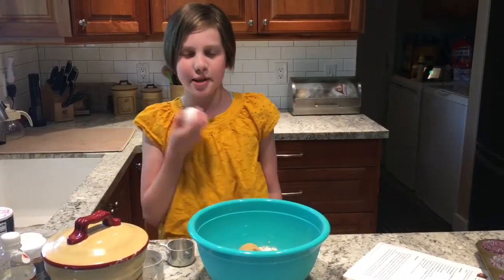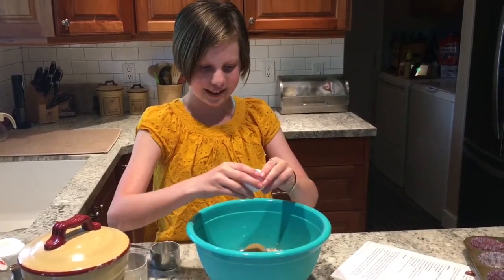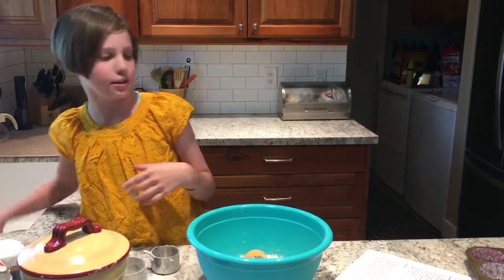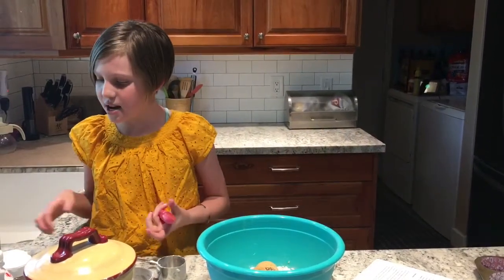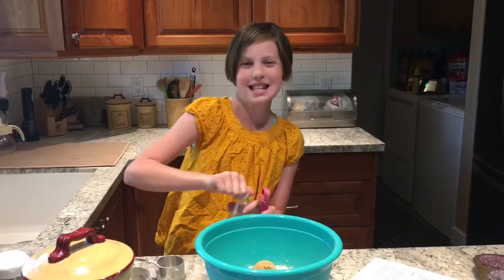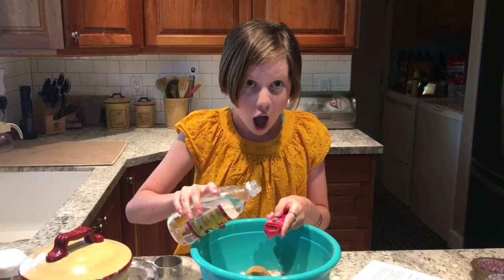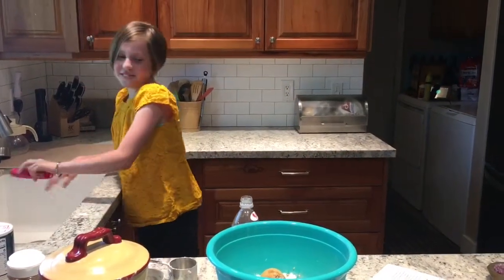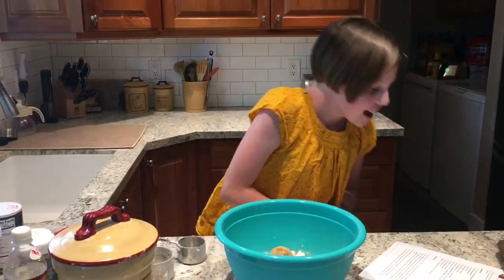One egg at room temperature — I've had this sitting out for a little while. This is hard to crack in this bowl. I'm just going to set this in the sink so it doesn't get all over the counter, and then we'll wash it later. And then one teaspoon of vanilla extract. Oh, that came out fast! And now it smells like vanilla in here — smells good.